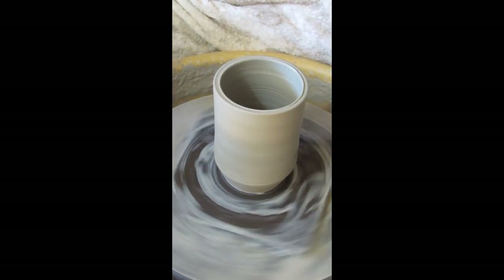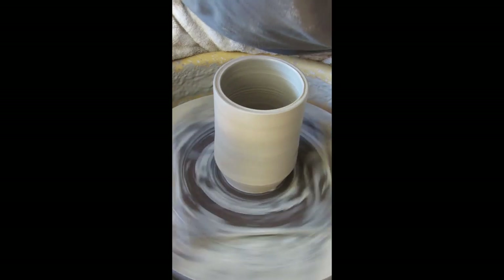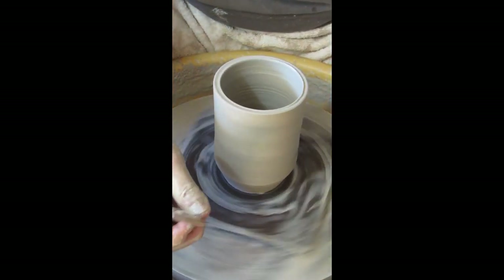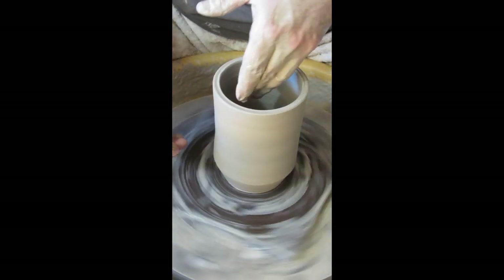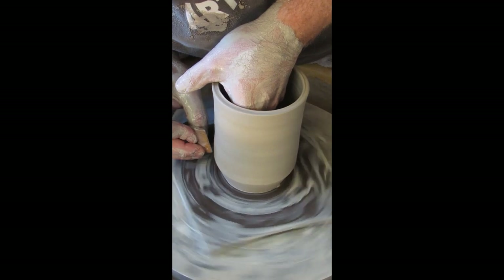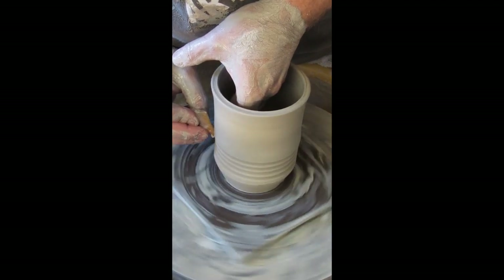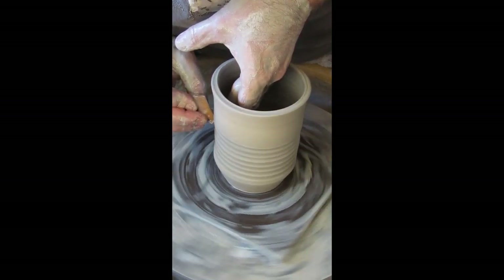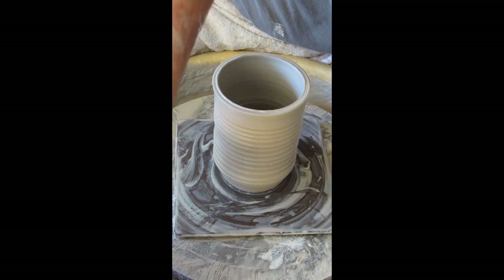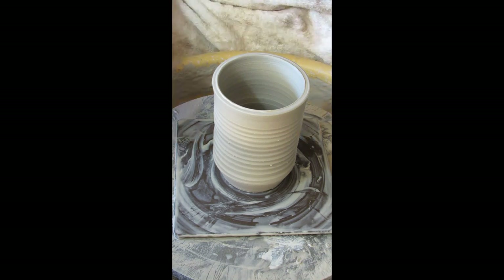I've got a nice elevated form. I'm going to put some texture in the surface using another wooden rib — this is the very first wooden rib I ever had, from a pottery kit when I first started at Georgia State. I'll use the corner of the rib, moving really slowly upward to put a spiral into the form, supporting from the other side. It's a simple, clean little spiral.